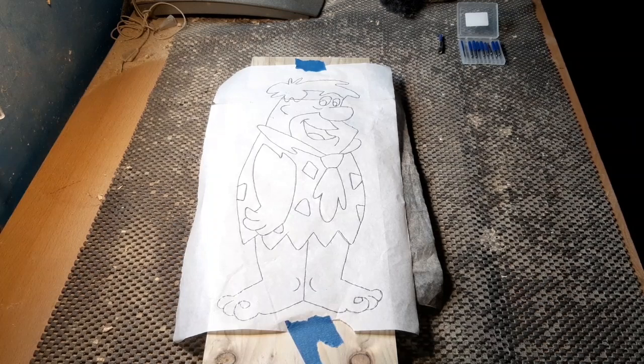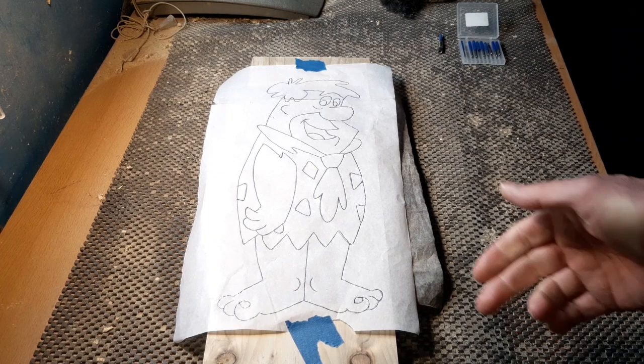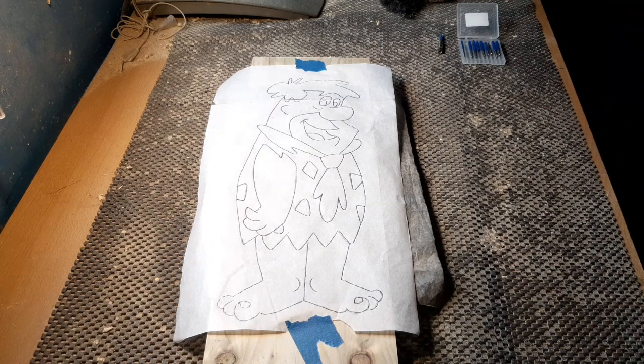Hello again, it's time for another project. Today we're going to do this Fred Flintstone character — he's roughly about 13 inches high by 6 inches across. Now I've tried something different on this one. Normally with my templates I would just do a quick online search, basically print it out, put the template on there with my carbon paper underneath and draw around it.